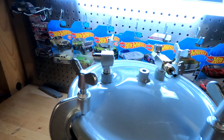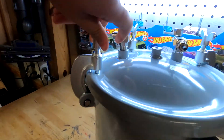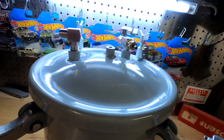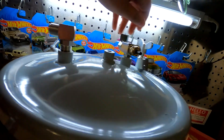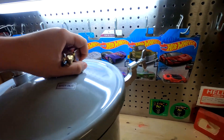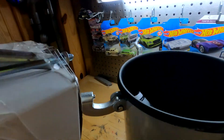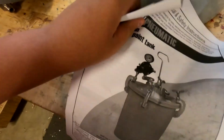Alright, now I got it all unboxed and let's see what's inside. Nice. And there's the construction manual.